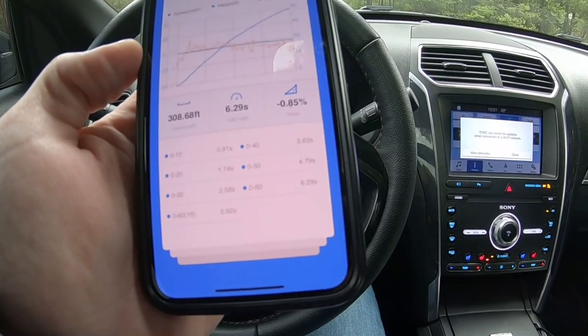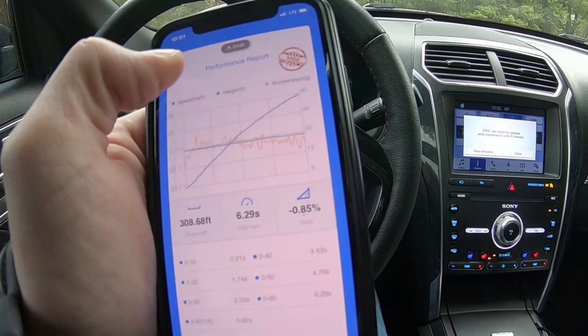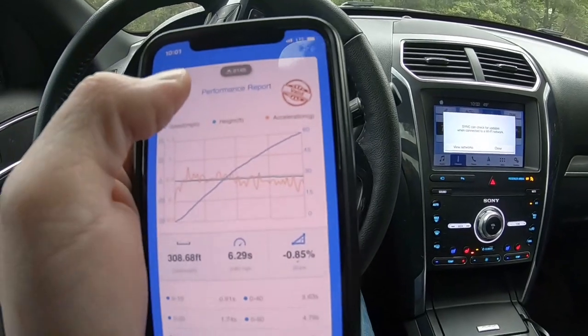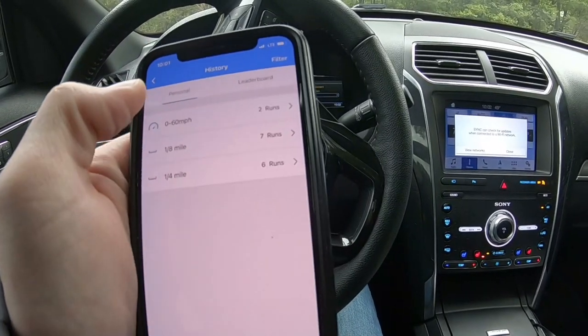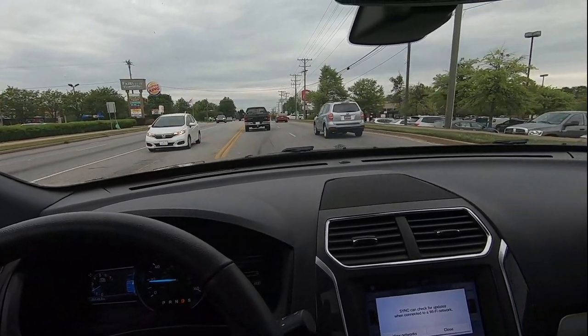Next one — surprisingly not a lot different having it in sport mode. Traction control off. This one's valid and the other one wasn't, but we're literally on the same piece of road. This thing sounds surprisingly good too.